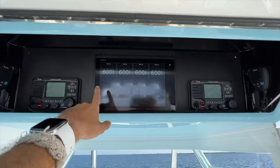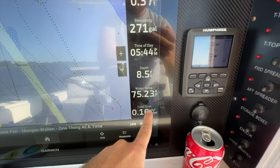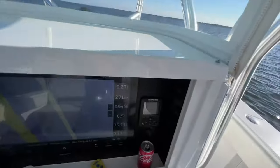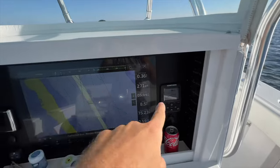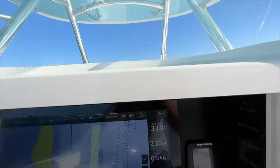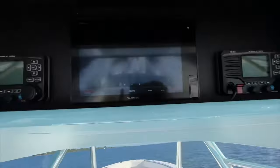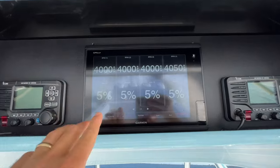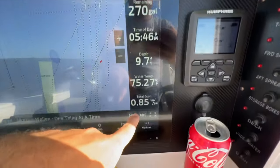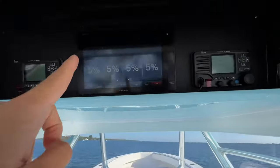Running at 4,000 RPM with all motors at 0% trim, we're doing just under 34 knots and getting 0.78 nautical miles per gallon. Bumping it up to 5% trim while still holding 4,000 RPM, we're doing a little bit slower at 33 knots, but we're getting 0.85 to 0.86 nautical miles per gallon fuel economy — significantly better.